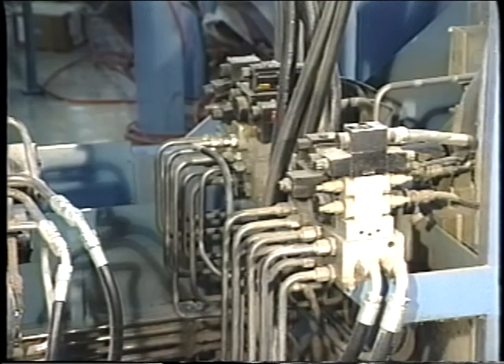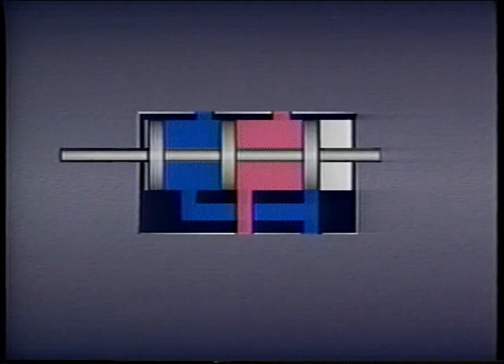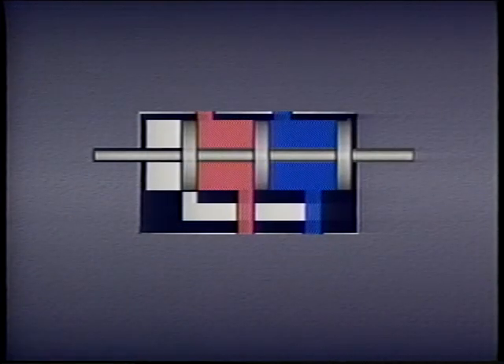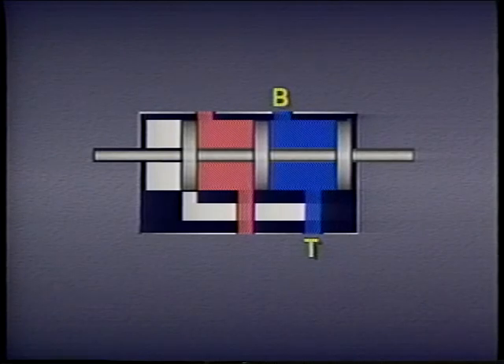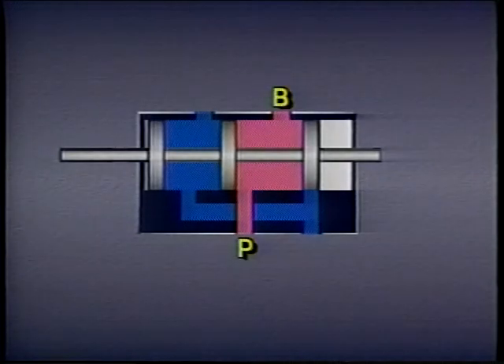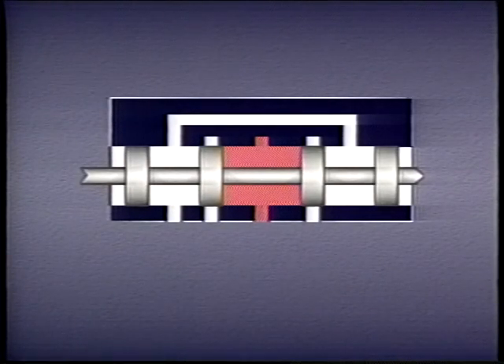Some directional control valves only have two positions — the spool can be shifted to one extreme end of its travel or to the other. For example, this four-way directional control valve opens a passage from the pump to port A and from port B to the tank when the spool is shifted all the way in one direction, and opens a passage from the pump to port B and from port A to the tank when shifted the other way. However, many valves have a third or middle position, and what they do in this center condition depends on the kind of spool used.